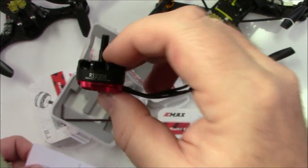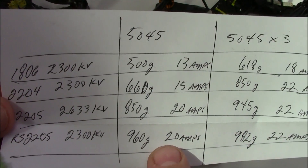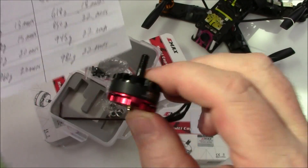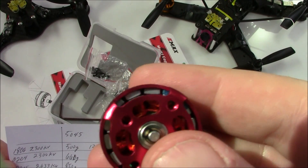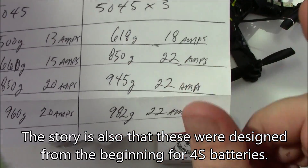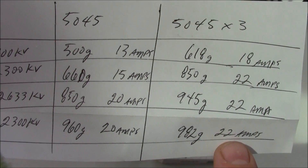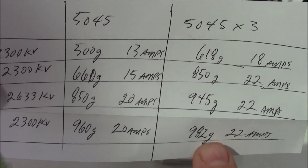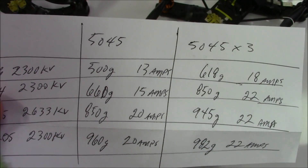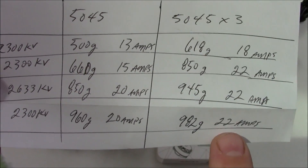The magic of these Emax 2205 motors is that they still only run 2300kV but pull out 960 grams at 20 amps with the 5045 prop. I think it's because they use much better magnets — if you look inside the bottom you can see how ginormous the magnets look. If you bump up to three-blade props, you only get about 20 more grams of thrust but consume 22 more amps. So 960 grams at 20 amps is a great balance, and two-blade props will also give a little longer flight times than three-blades pulling 22 amps.